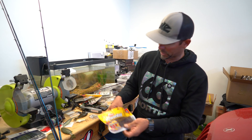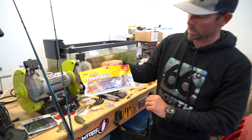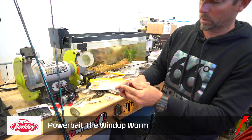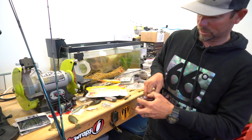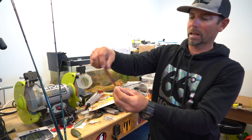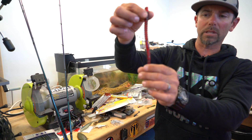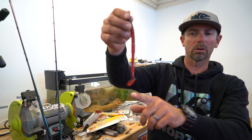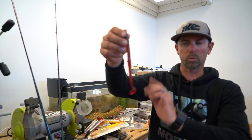I'm going to show you the bait I fished — a really cool worm by Berkley PowerBait called a Wind-Up. Let me break one of these out and show you why this is so good for speed worming. Look at that tail — it's a regular worm-style body, but instead of a ribbon tail or a straight tail, it's got a little paddle tail, like a swimbait on it.